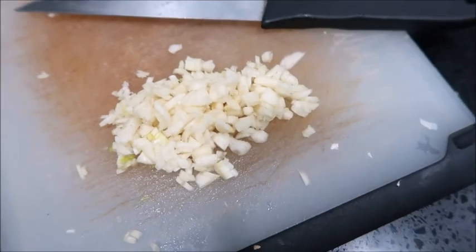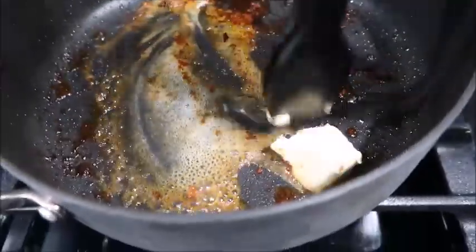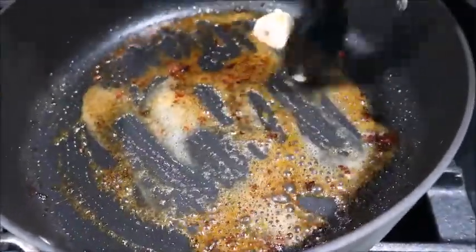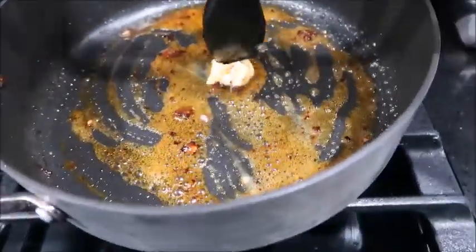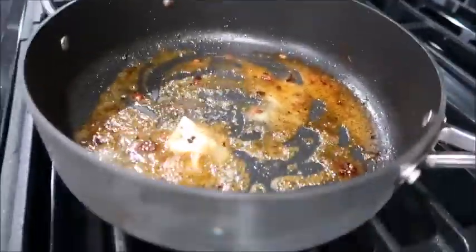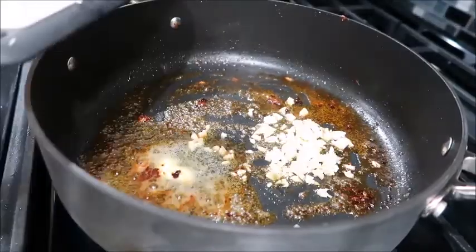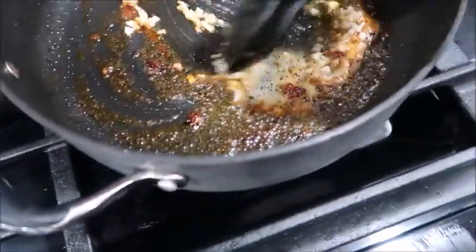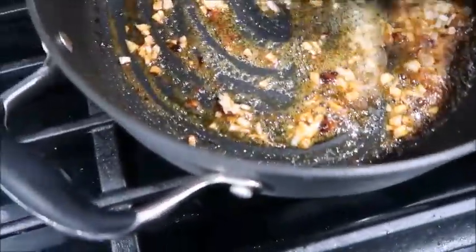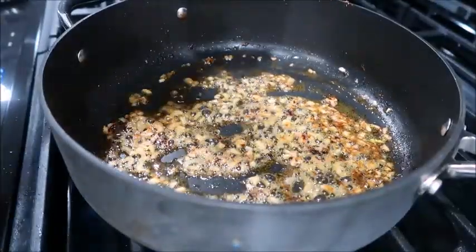My garlic is minced. I'm going to add two more tablespoons of butter to get all the flavor from the leftover pieces of chicken in the skillet. While that melts I'm going to get my cream of chicken ready. I'm adding the garlic — my butter is melted, I added the garlic and I'm just gonna wait a little bit until it gets browned. Now we're gonna add the cream of chicken.